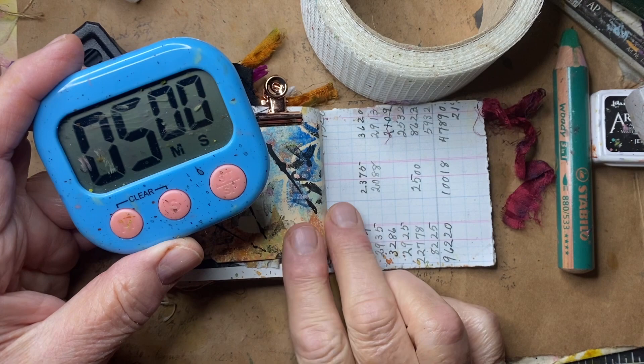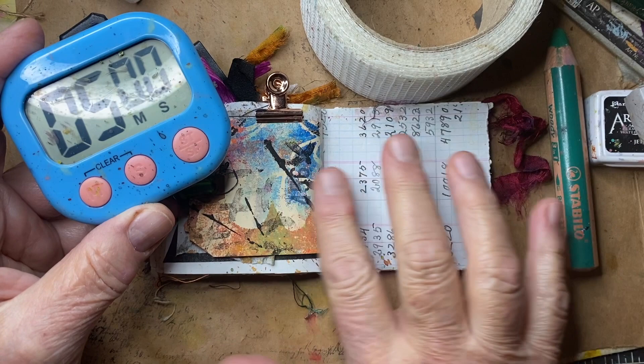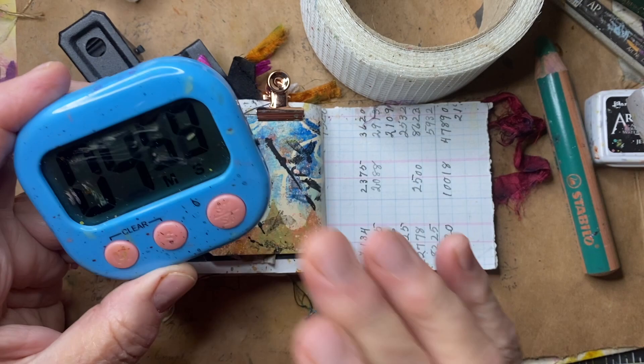Hello everybody. I am here for the second day of my continuation of the Ugly Yard Club 5-Minute Challenge. I've still got a few more pages to go, so I'm going to do this page — this spread — tonight. Let me start my timer.